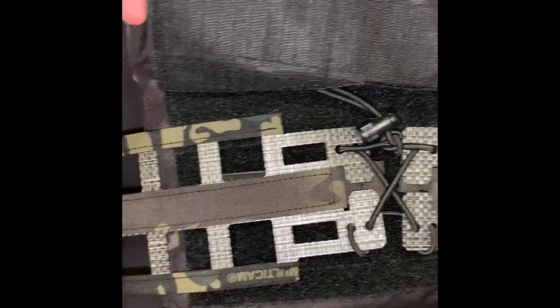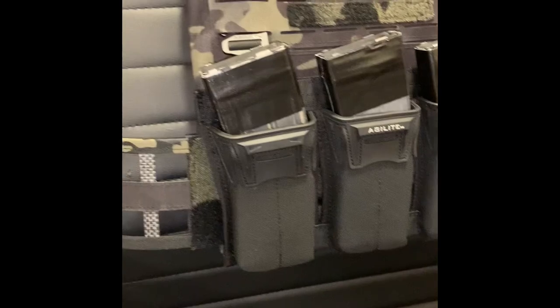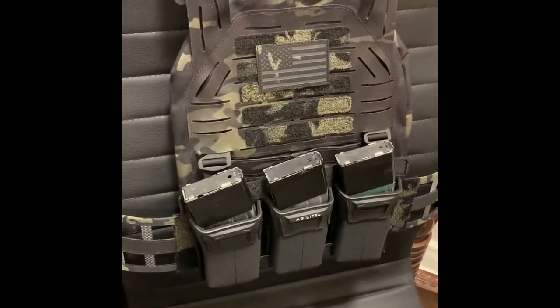It has a drag handle, it's made out of 1000D Cordura, and it weighs 1.4 pounds overall. The small and medium sizes will take 10 by 12 plates, the large will take 11 by 14 and also 10 and one-eighth by 13 and one-quarter inch plates.